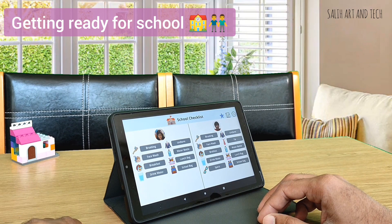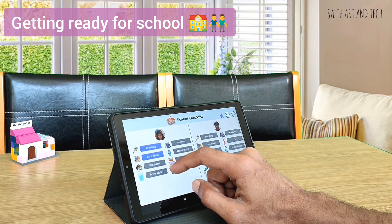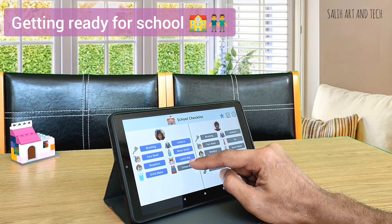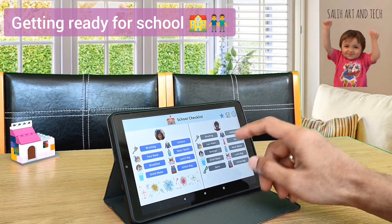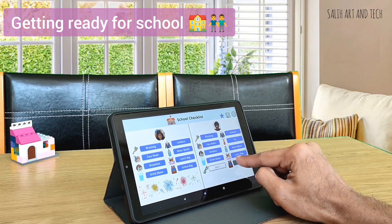All the buttons start with gray color. For example, once they are done with brushing and washing face, they can mark it as done, and then drinking water, breakfast, uniform, water bottle, lunch bag, and school bag. After all the activities are completed, they will get a celebration image as an achievement. They get really happy about it. As each kid completes the task, they mark it as completed one by one.